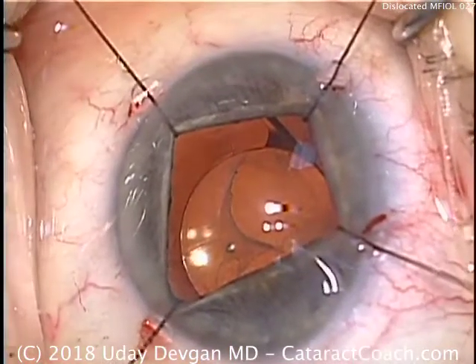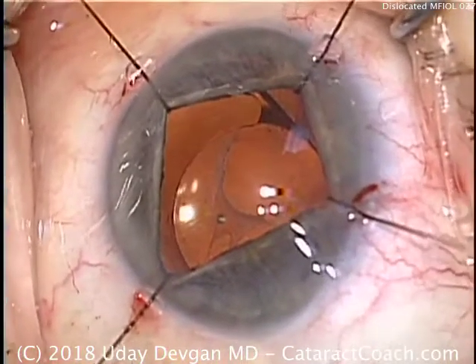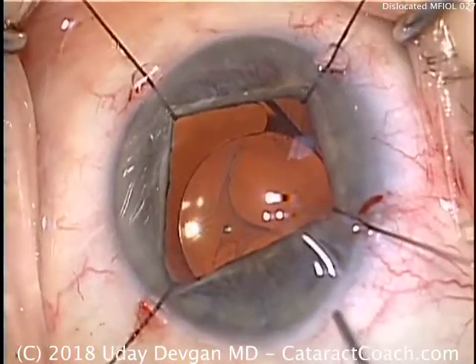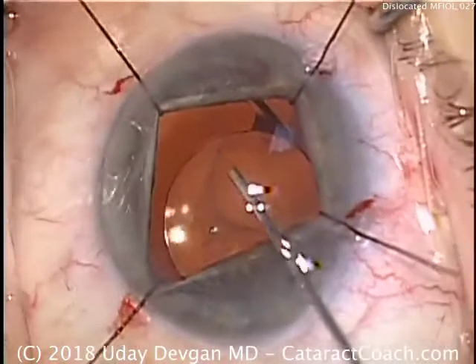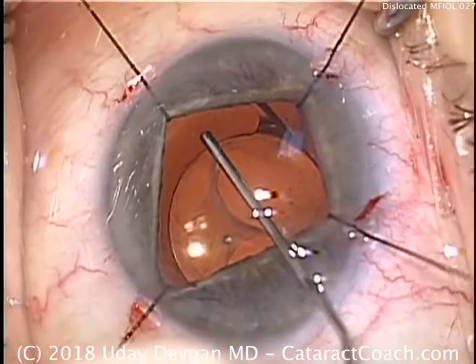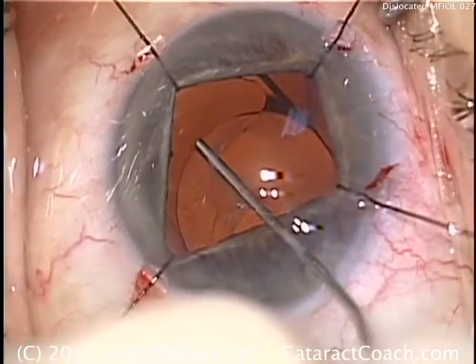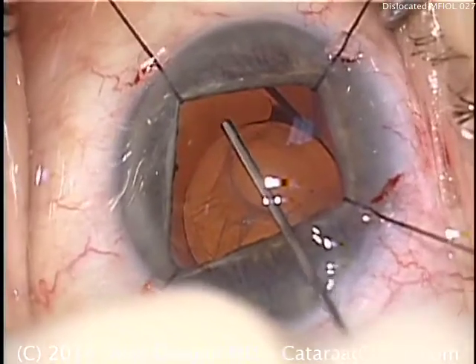We need to open up the capsule bag as best as we can in order to free up the IOL, and then we can grab that entire haptic and bring it back into the capsule bag. Here's the viscoelastic dissecting open the capsule bag — we have to separate the anterior and posterior leaflets of the capsule bag.